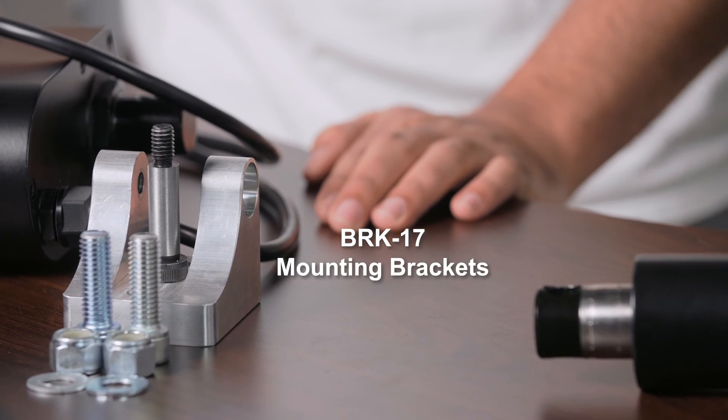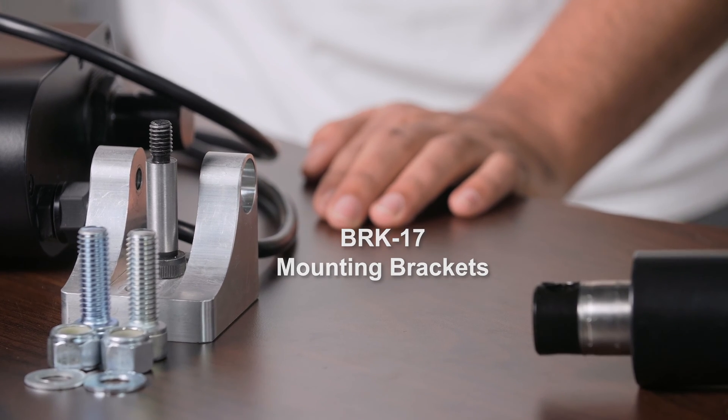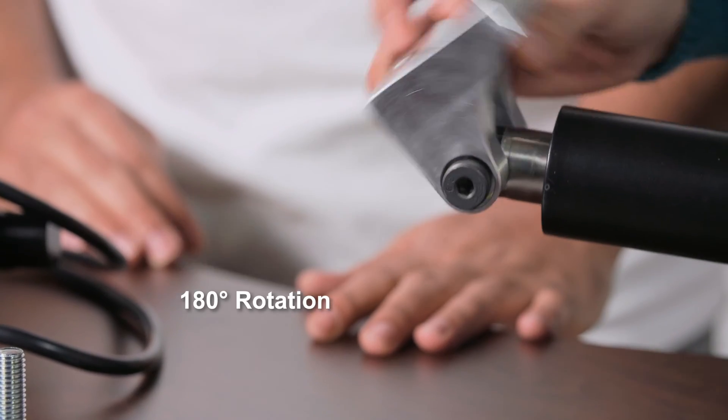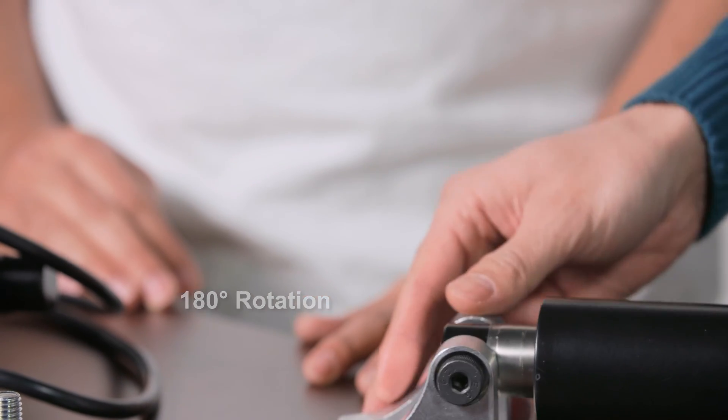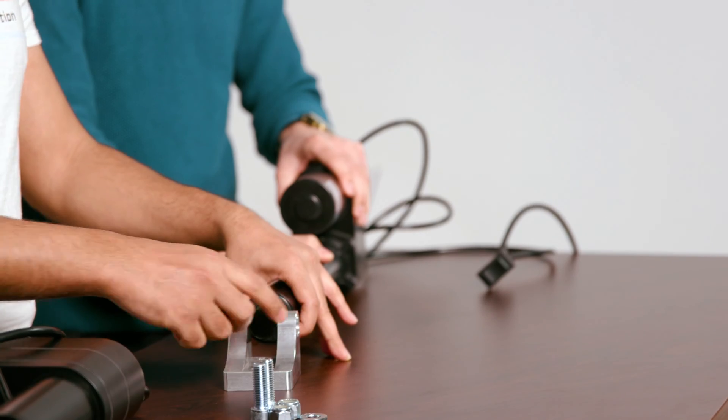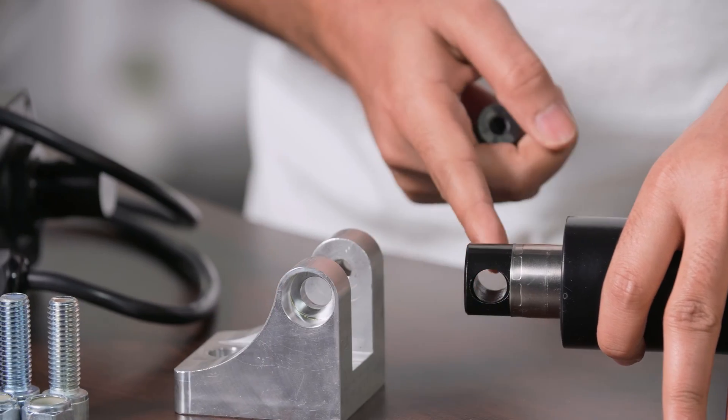The BRK17 bracket was designed specifically for the PA17 and can handle up to 8,000 pounds of static force. That means if your application is resting on this actuator, it can hold up to 8,000 pounds — it doesn't need to push or pull, it can hold it in place. The BRK17 brackets also allow for 180 degrees of rotation and can be mounted on either the stroke end or the motor end.